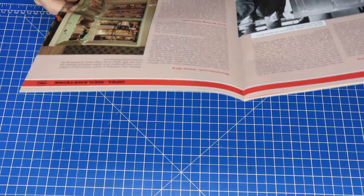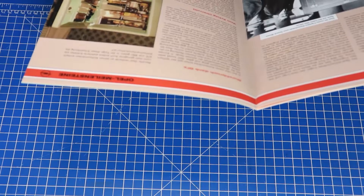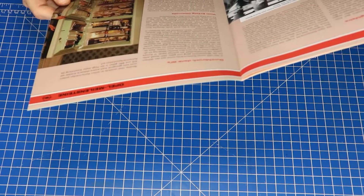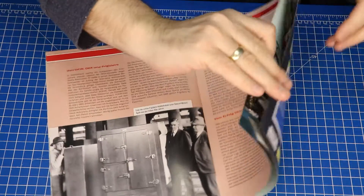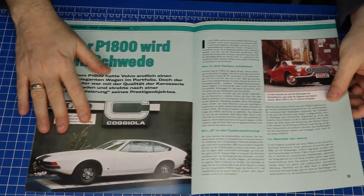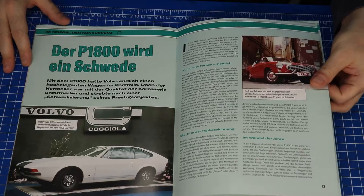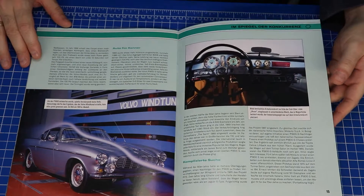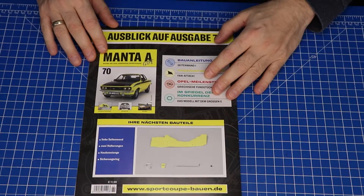Hä, was ist denn das? Keine Ahnung, was das sein soll. So, und hier — schick, schick, schick, schick, schick! Und das ist in der nächsten Ausgabe drin.